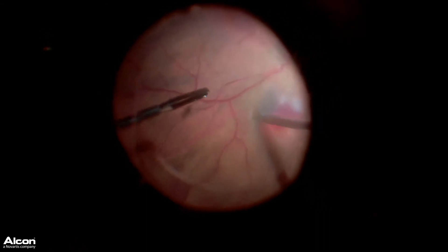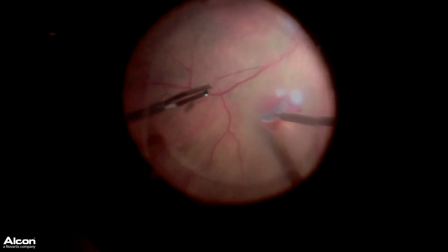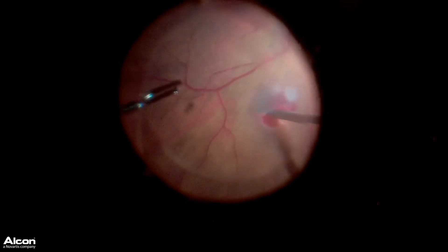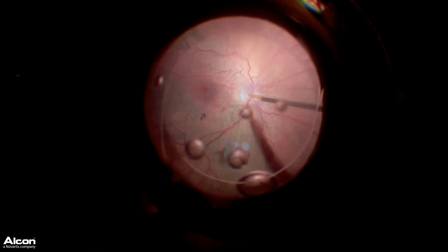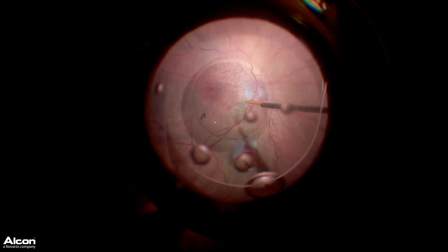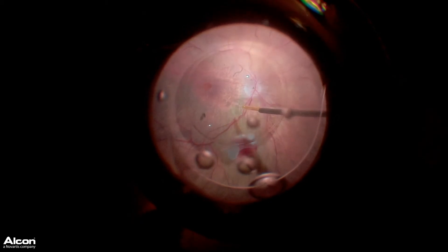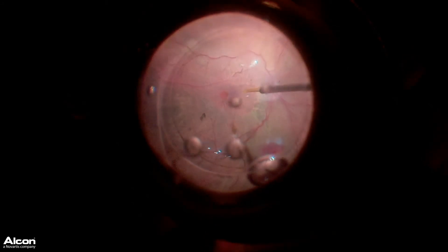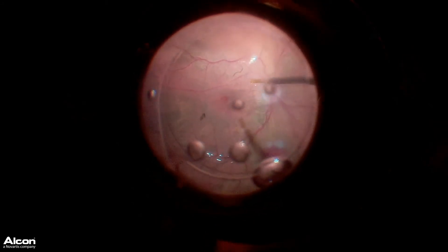I've elevated my pressure in the eye to control that little bit of bleeding. And once we have this flap almost completely cut, we now place PFO — not just over the macula, but over the transplant site. This is important because it helps you to control the retinal transplant.